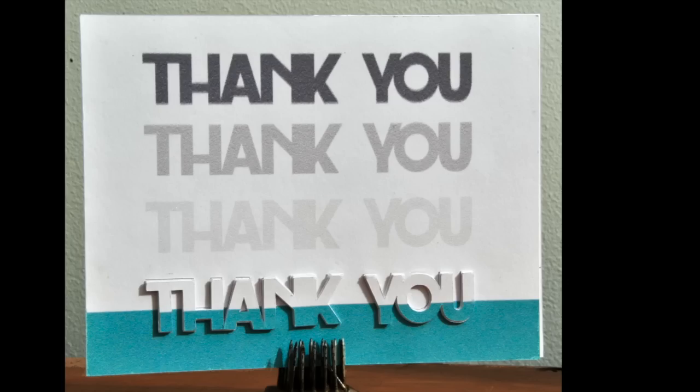Hi, it's Lori from LoriStory.com. I want to do a quick tutorial and show you how I made this thank you card. Let's get started.